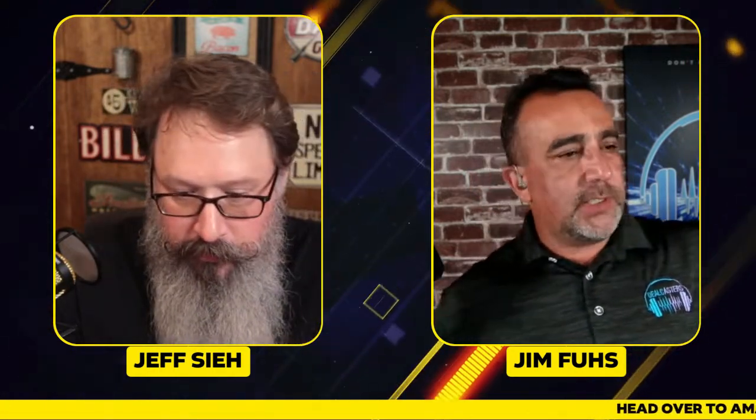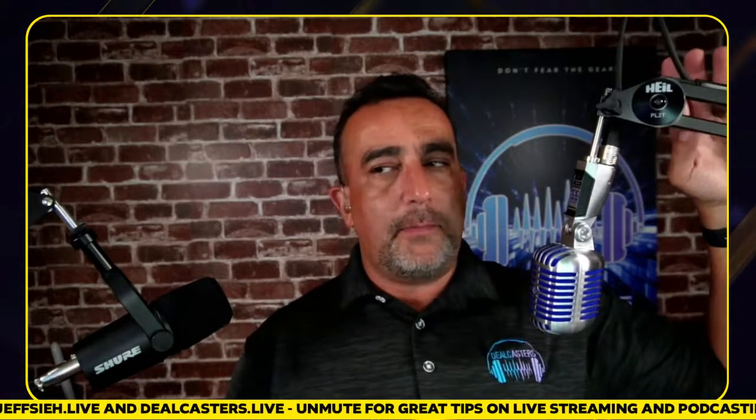One of the first things I wanted to talk about — I'll bring it into frame — I've got another microphone on it. This is the Heil Sound PLT2 overhead boom. Just got this from our friends at Heil, and I'm in love with it. It is so solid. The mic I have on here — and this is also in the carousel — is the Shure Super 55, and it's also on sale.